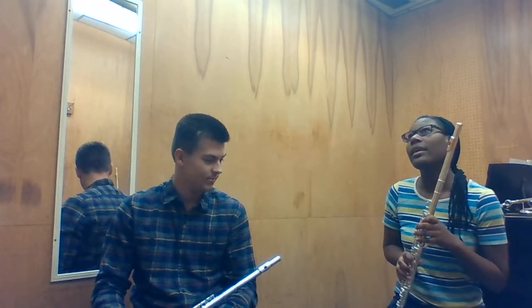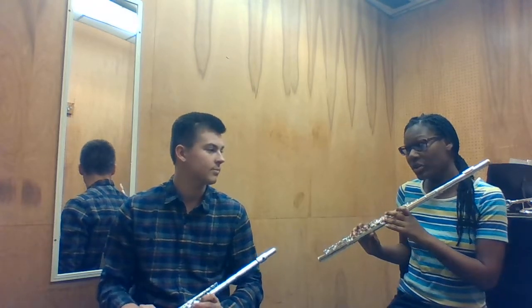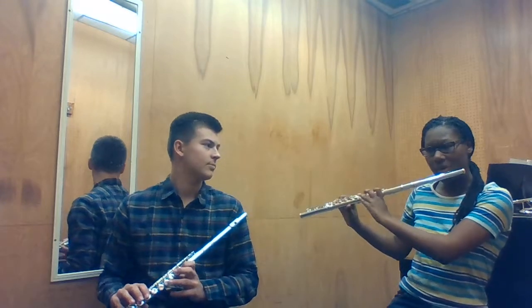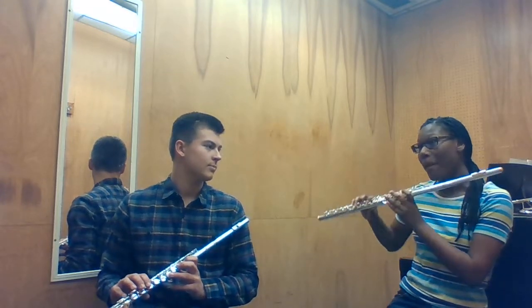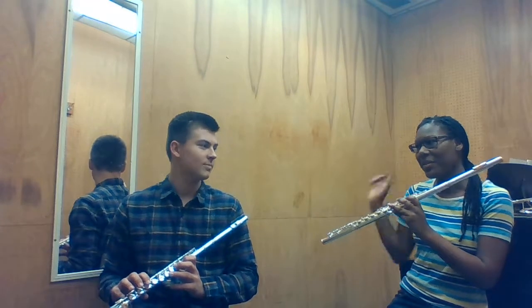Okay, so we're going to do octaves. There's an exercise that you can do — it goes like this, and you can play half notes. You're going to start on B-natural, the lower B-natural, and then you're going to go up the octave. So we hop it out and then hold it.